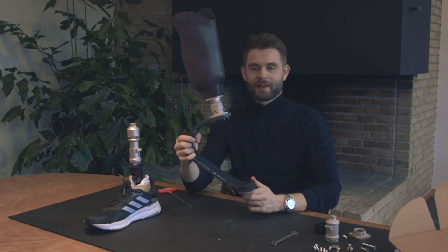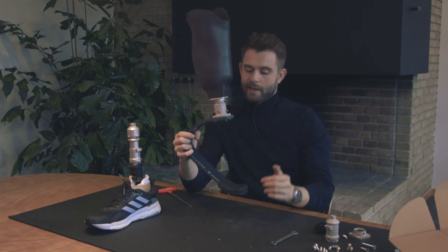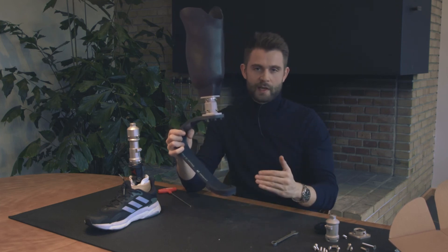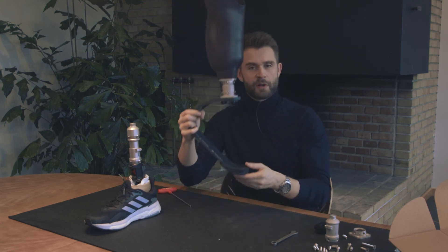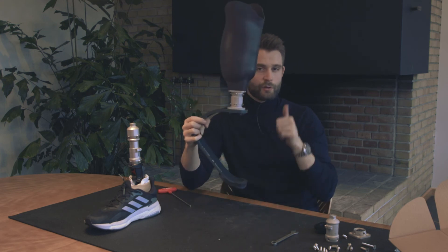Your setup should now look something like this. It's important that you just play around with the settings when you go on your first run in order to figure out what is actually right for you. But if it looks something like this, you're almost there.